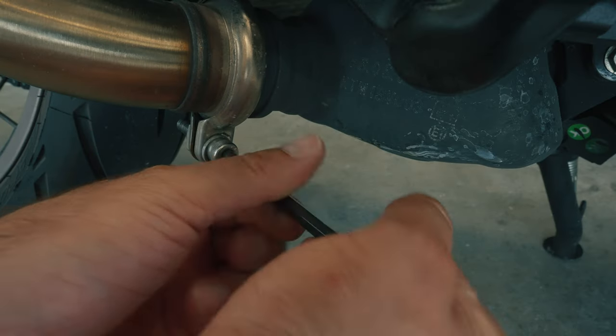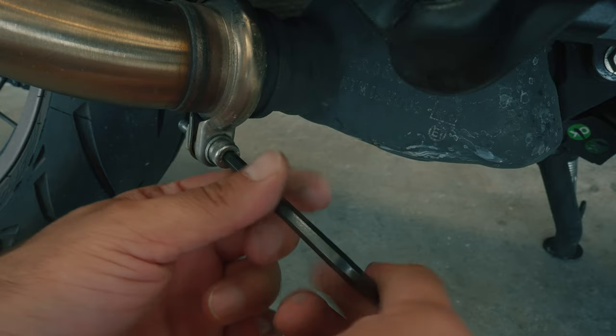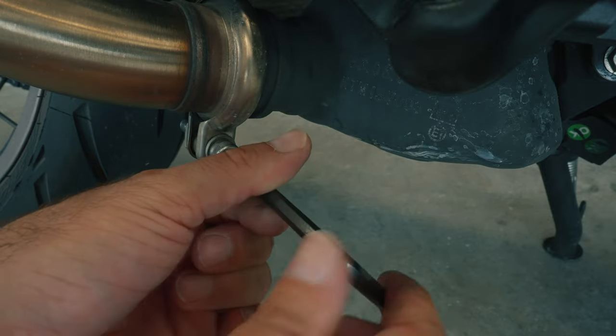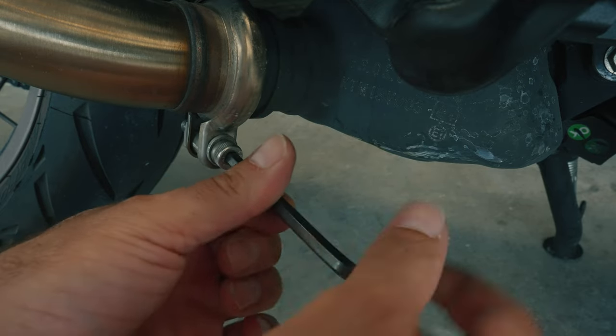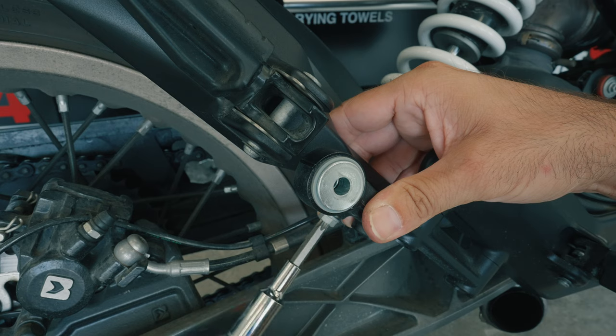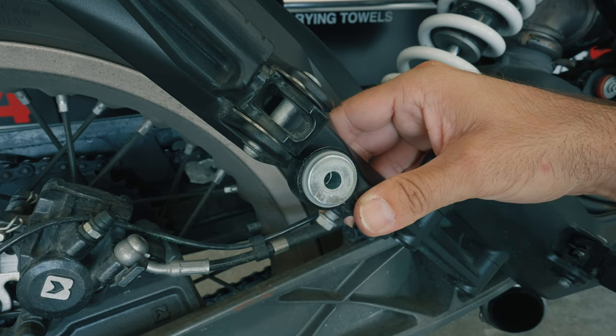Once the top is removed, we work our way down to the bottom. The V-band-like exhaust clamp is super simple to remove as all it takes is one allen wrench — if I remember correctly, it's a size 7. You unscrew this bolt and the collar comes off. Once you've done that, the entire exhaust can be removed. Next, you want to remove the exhaust hanger bracket from the passenger peg bracket by removing these two bolts. Again, these two bolts use the same T40 bit.